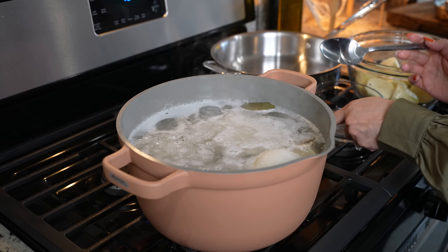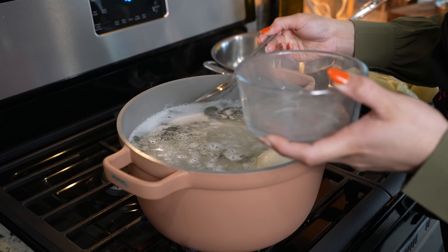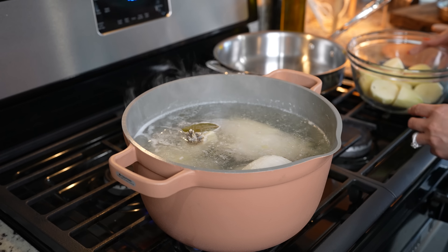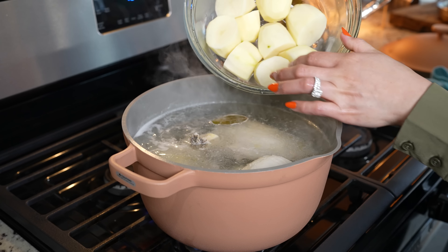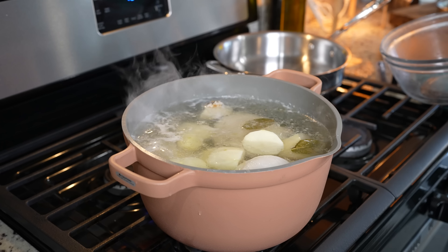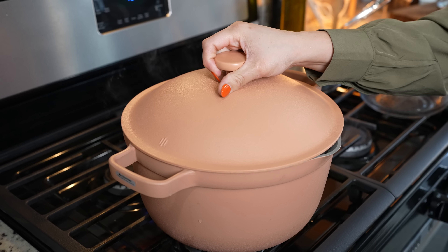Once it comes to a boil, we're going to remove all of the impurities our chicken let out. So once the broth is nice and clean, we're going to add three medium potatoes. Make sure that you peel them and squash them real good. We're going to reduce the heat to medium low, cover it, and allow it to cook for 25 minutes.